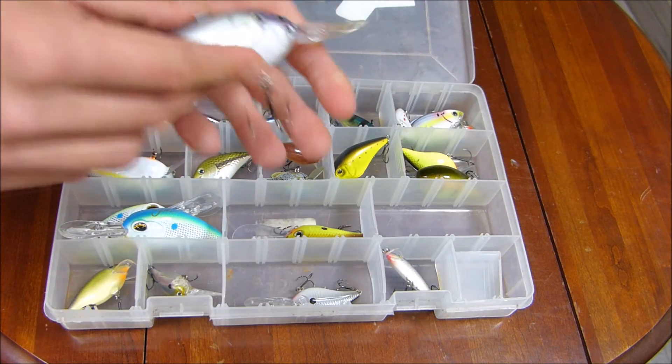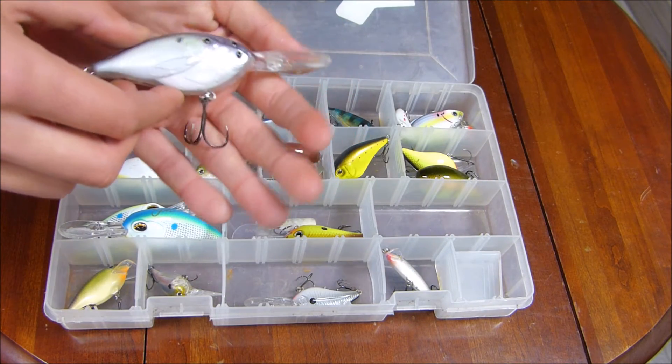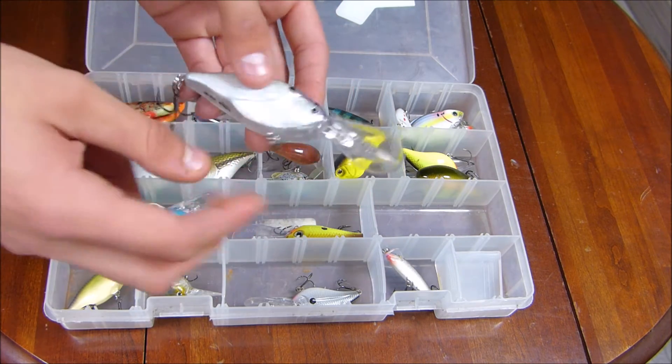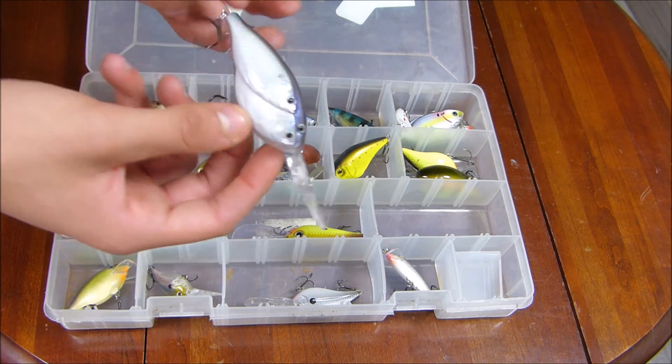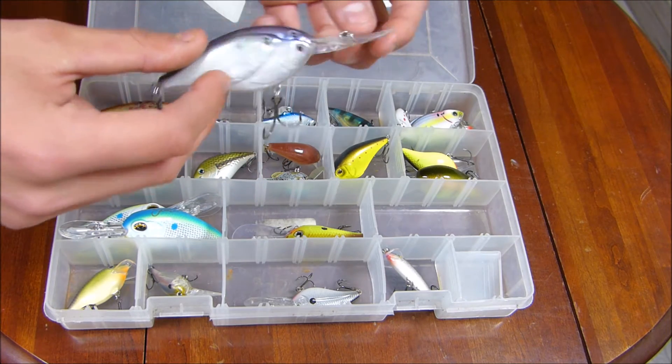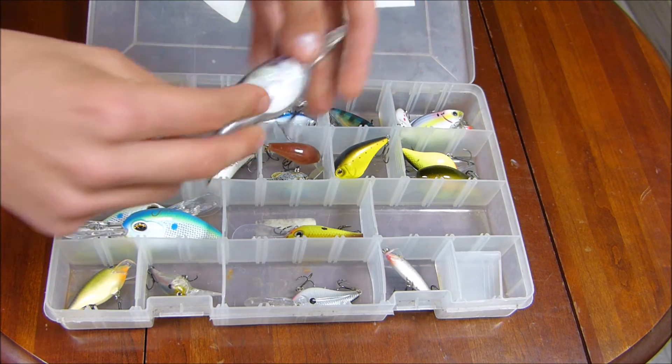The latest crankbait to my collection is the Live Target Bait Ball. It dives to around 20 feet, so this thing will be amazing in the summer when the bass are all deep and the baitfish are all schooled up — it doesn't get any better. Sweet crankbait right here.